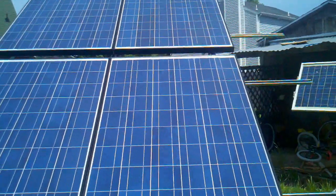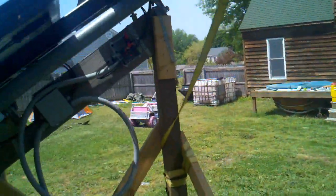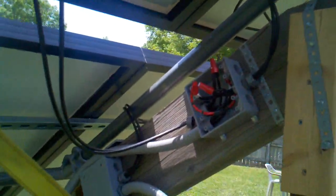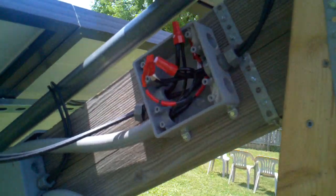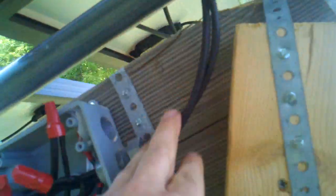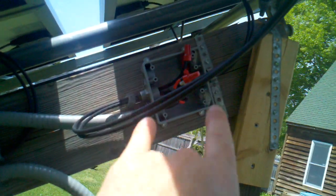But right now they're on there and they're working pretty good. I got it all wired in. I've got one panel coming in here — still got to tighten that stuff up — and the other panel coming in the other side. So standing back here, we've got two panels coming into this one combiner and two panels coming into this one.